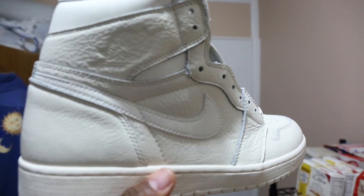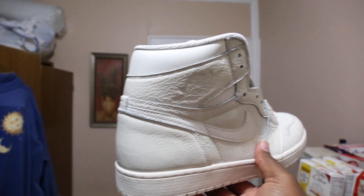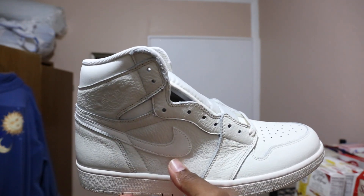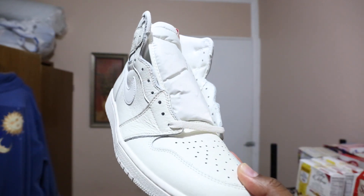Here's the Jordan 1 in that Sail colorway. I don't have too many of the other Jordan 1s — I have this pair, I have the Top 3, I have the Black Toes, and in the last video you guys saw the Royal ones. In comparison to some of those other Jordan releases, I've been hearing talks about this being a quality shoe up there with the Shattered Backboards.